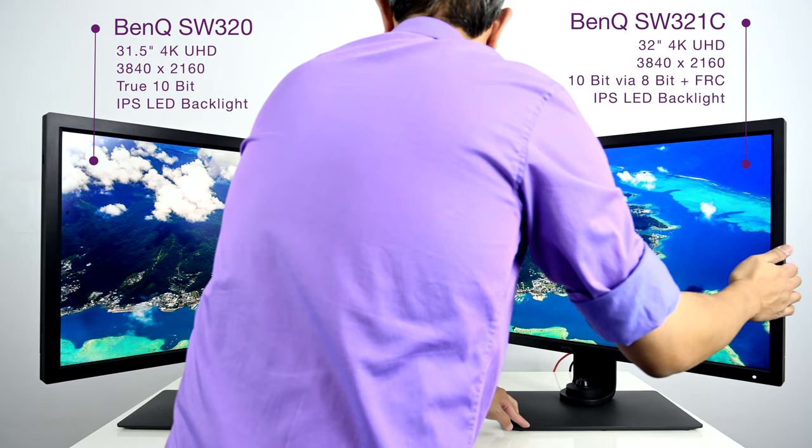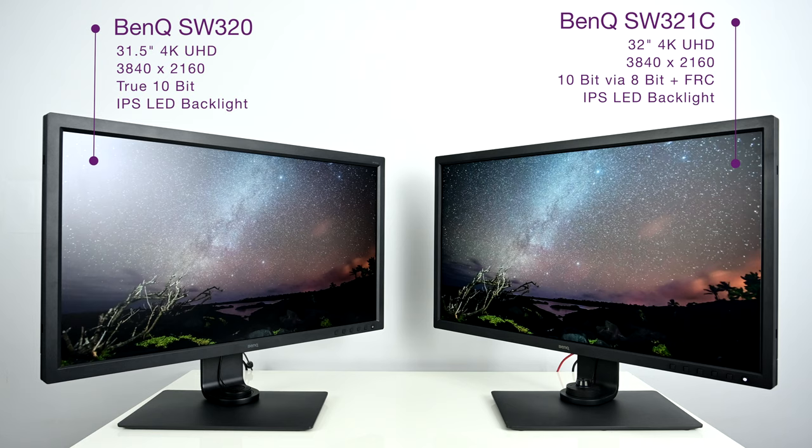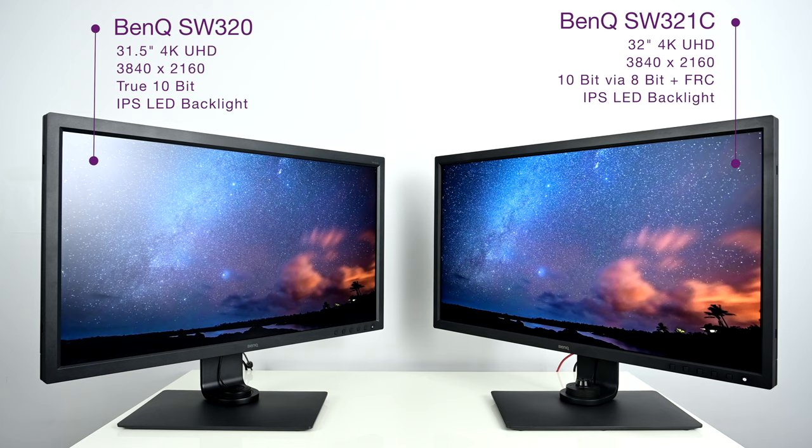The way these two panels implement 10-bit is a little different. The SW320 is a true 10-bit panel, while the SW321C is 8-bit plus FRC — frame rate control. What frame rate control does is change the colors of some pixels very rapidly to simulate that extra 2 bits of color to reach the billions of colors you can see. As humans, we only need to perceive so many continuous tones to believe we're seeing a true continuous tone, and that's what this display is doing.